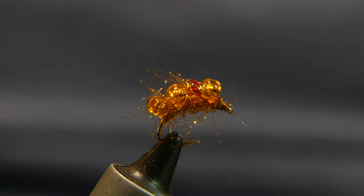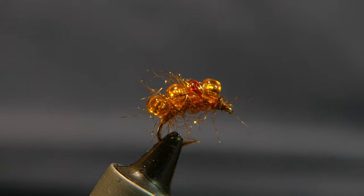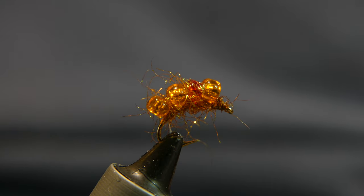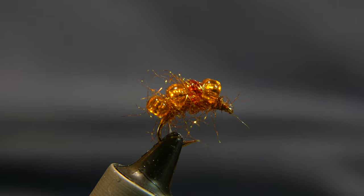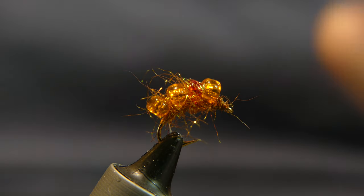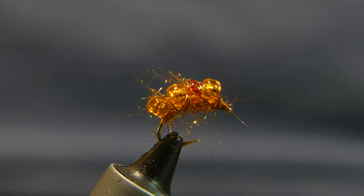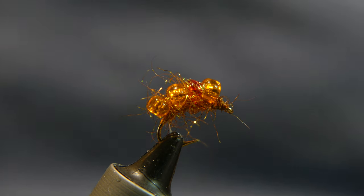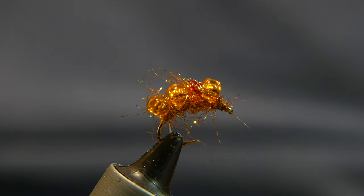Alright, stay safe out there, hope this works for you and hope you like it. I'm going to go ahead and put a couple more videos out — I'll do a trout version of this fly and a single egg version with the bigger bead that I really like and that's worked well. Alright, have a good day. Stay safe out there, give me a click on the subscribe button and the like button if you think it's useful to you, and I'll see you next time.